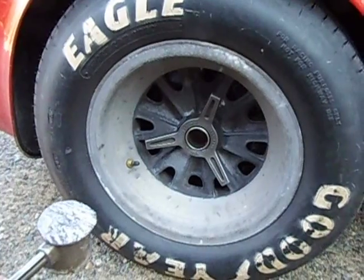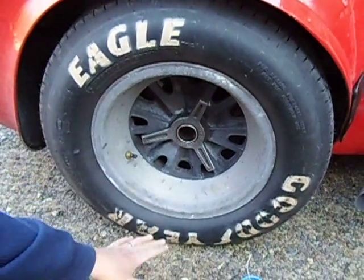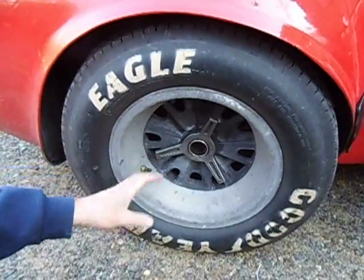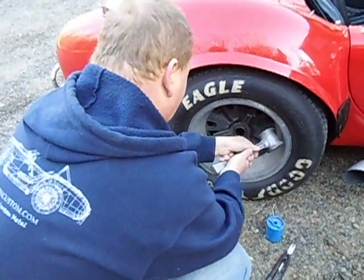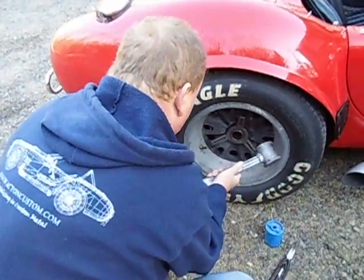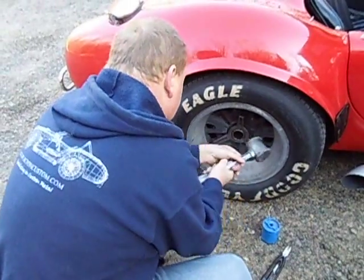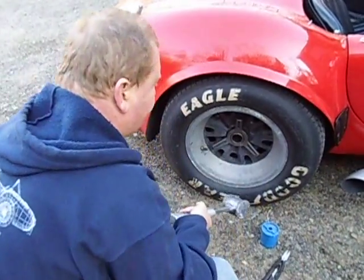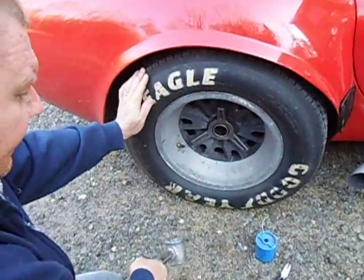I've picked the rear wheel because it's the more difficult one. What we're going to do is have the wheel on the ground to absorb any shock from doing them up, and any shock transmitted through the wheels or bearings, by having it sitting on the ground on the tire. To do the spinner nut up, we turn the top towards the back. You can hear and feel that it stopped spinning, so the spinner nut is now done up tight.